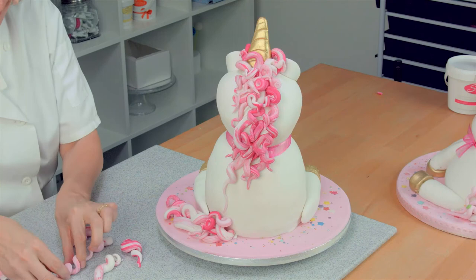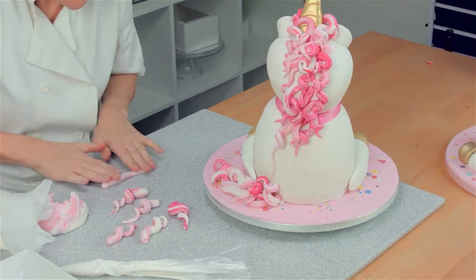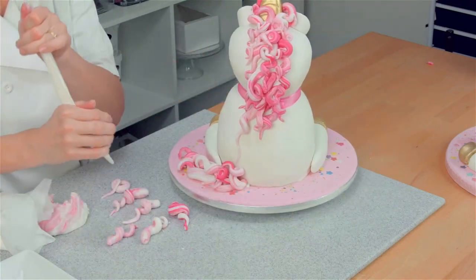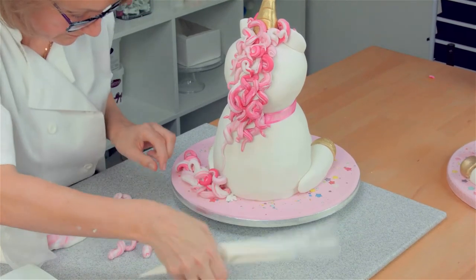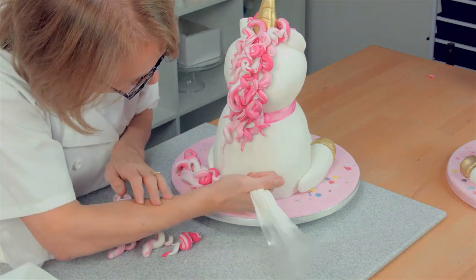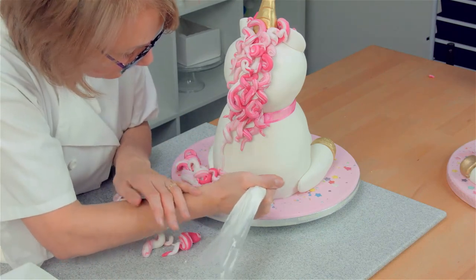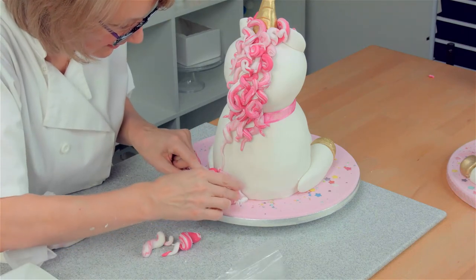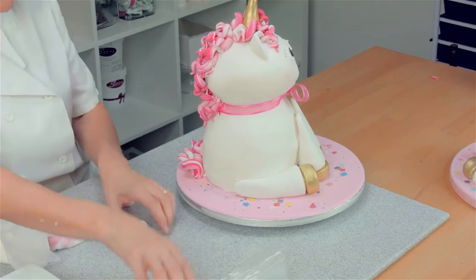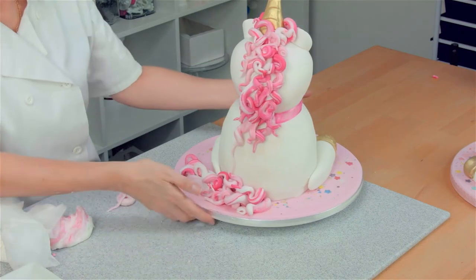I've nearly finished - I'm just making the last few for the tail. The tail ones I've made slightly bigger. Let's attach these on. The tail has to start right underneath the mane. Just pop them wherever you think looks good. Let's have a look - maybe just one more there. I think that's finished. So we have the tail and the beautiful mane.